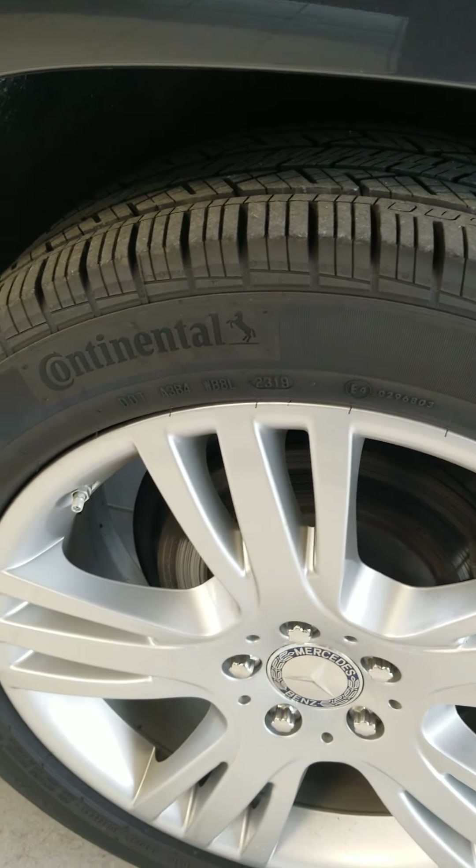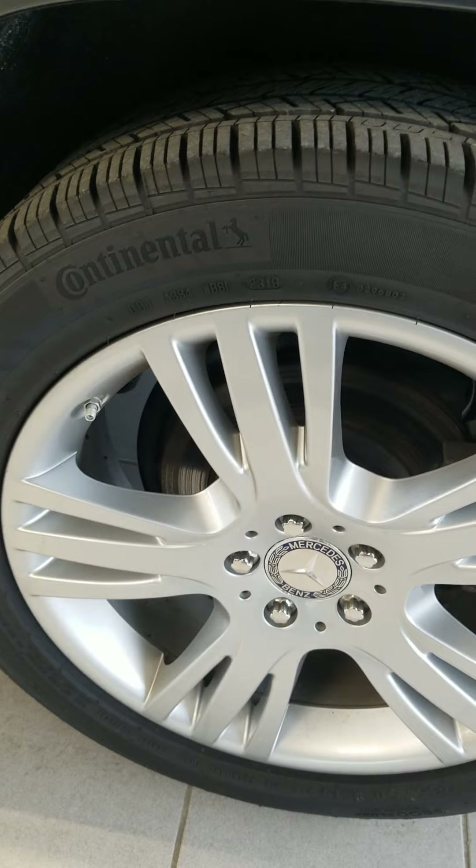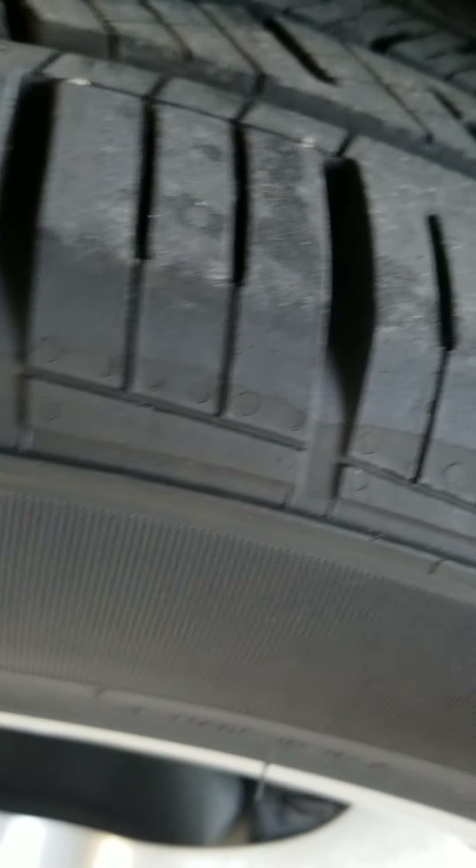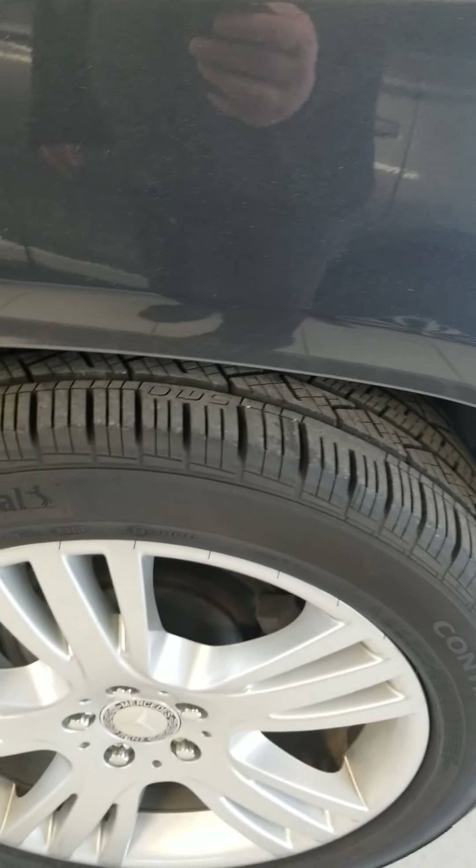This is your rear wheel on the driver's side — no road rash on the wheel. Got the Continental tires that are probably 90% or better.